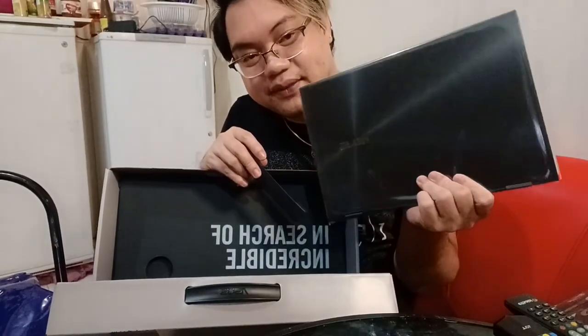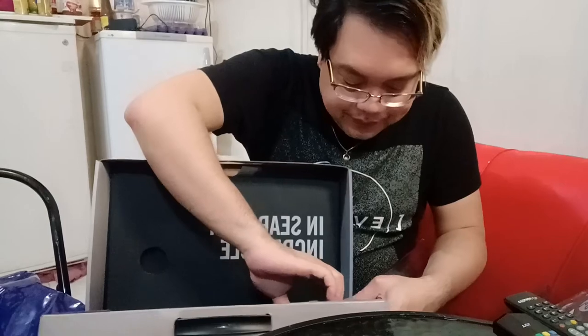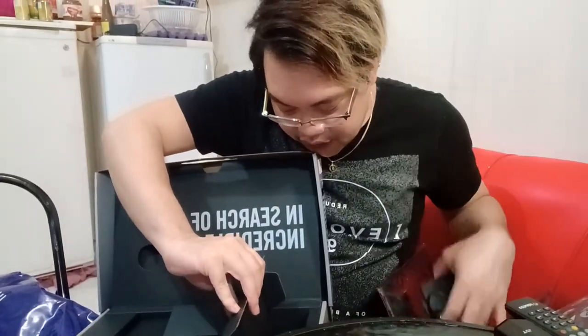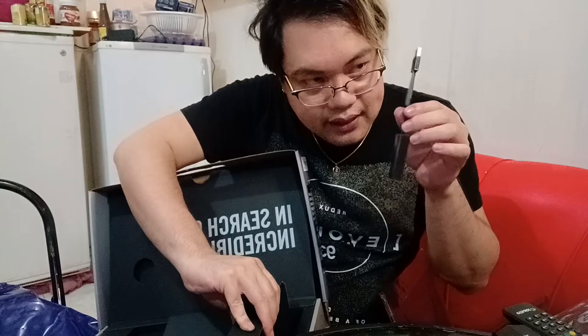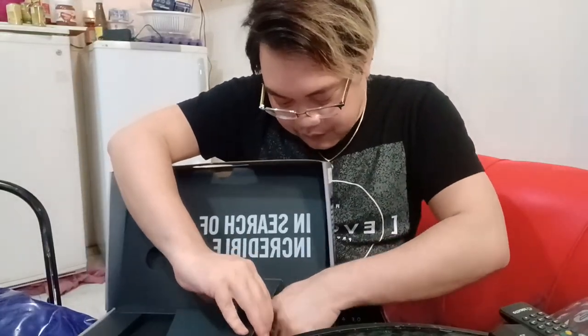The good thing about this laptop is that it's also a touchscreen. It's nice that it's a touchscreen, and it includes a stylus pen. The accessories included are of course the charger, and something for the internet connection — a USB wireless adapter.